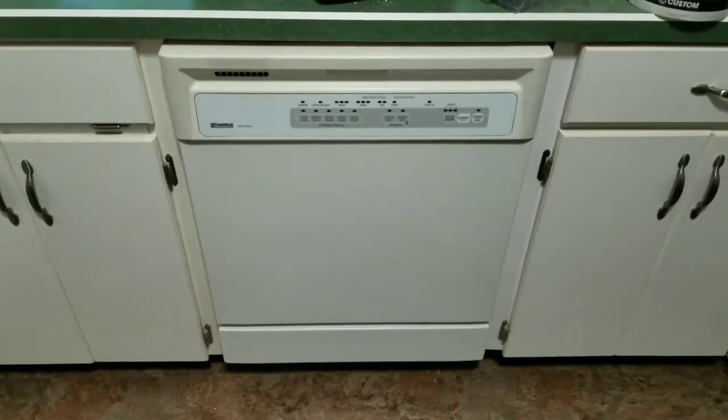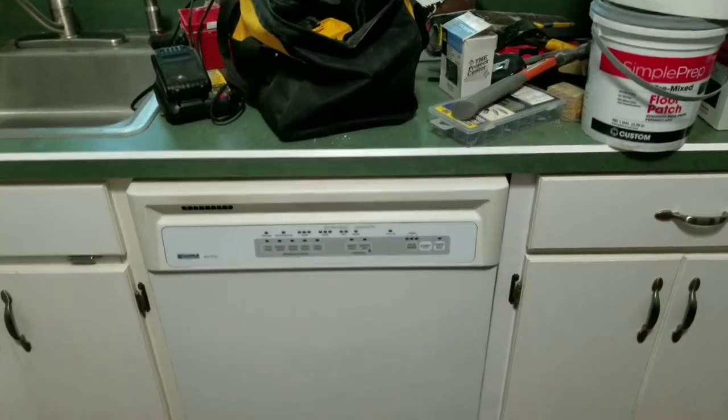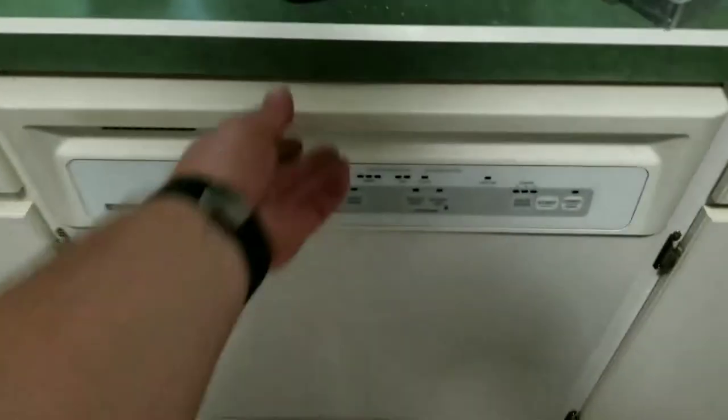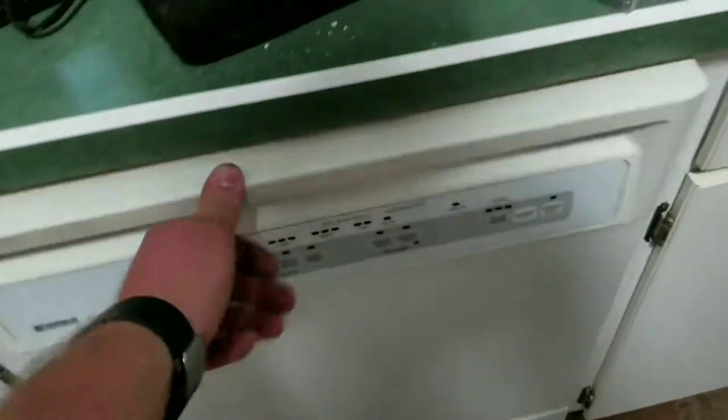This is a dishwasher replacement. It is a built-in dishwasher — you can see it's underneath the counter, fits very nicely. This is an old one. It's nasty looking inside, has rust and it's old. Here is the new one that we'll be going in.